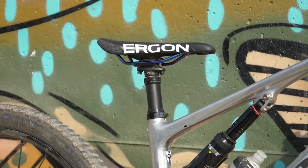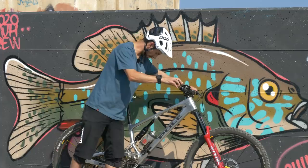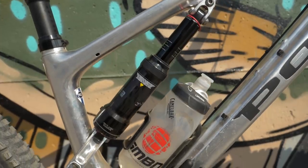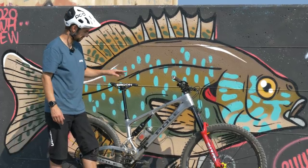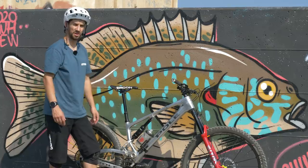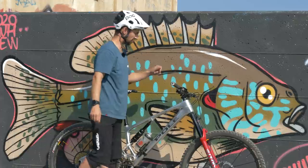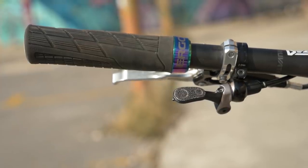Crank Brothers Highline dropper post — it's actually a 170. I need to swap it out for a 150 because when it's maxed out it won't go any further into the frame; it's got quite a short seat tube on this bike. It's actually a touch too high, a bit annoyingly. I have to sit the post up a little for climbing. I'm going to swap that out for a 150 as soon as I remember. On the dropper lever I've put some grip tape — you can buy Crank Brothers packs of those in different colors; I put black on there and I really do like that.